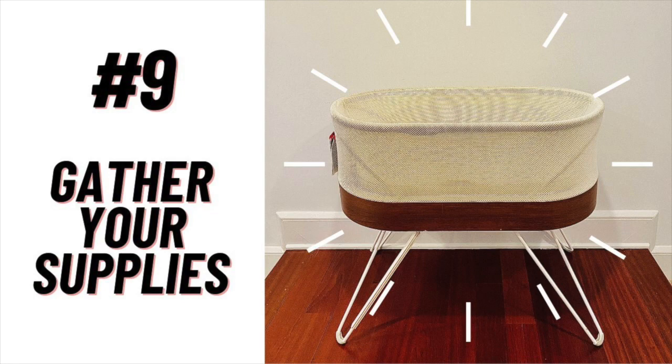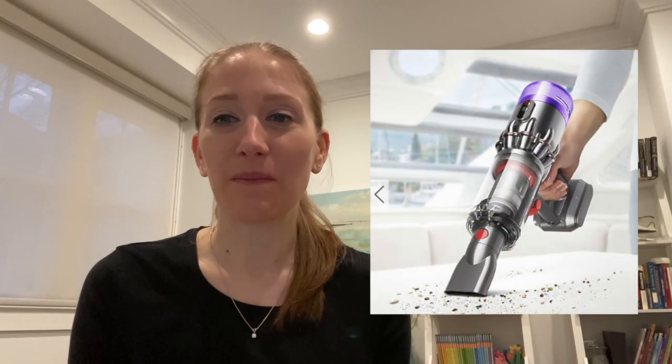Tip number nine: gather everything you need before you start. Once you've decided on an approach, you really do want to gather all of your supplies together so that you aren't running all over trying to find things as you're working. For me, some of the supplies were my vacuum, my cordless drill, some Dreft baby detergent, water, and a spray bottle. Having everything ready will make this process go a lot faster.